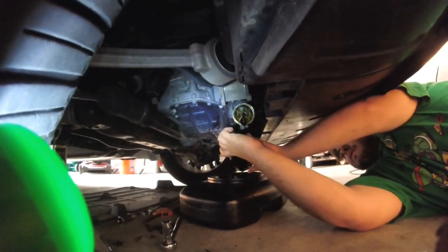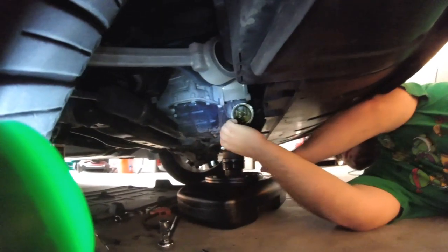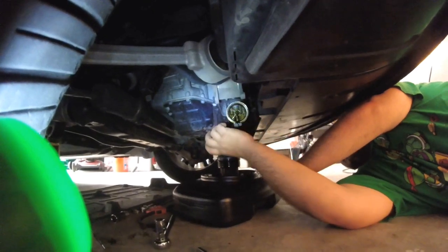Just drop it in? I'll set it down easy because that thing won't fall in there. Alright, that's the oil filter. Is it on there?